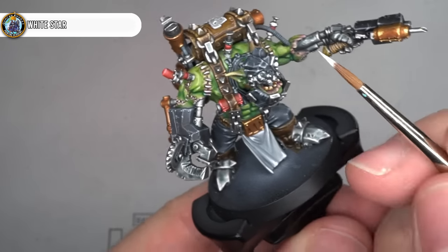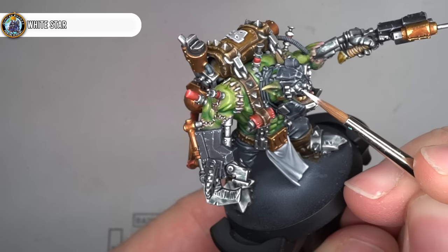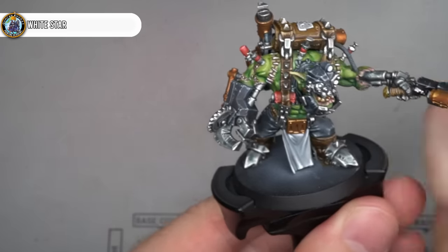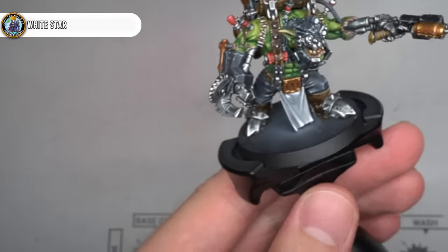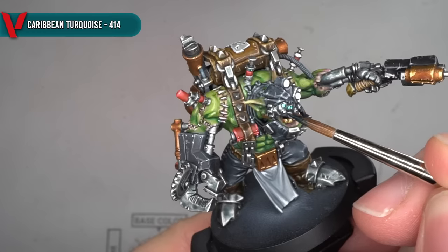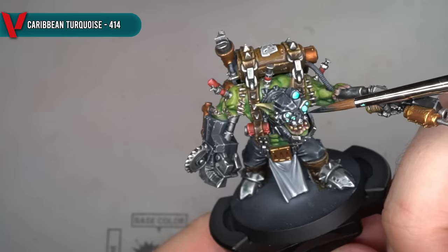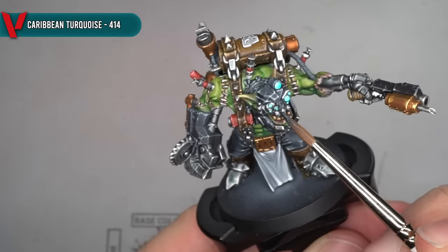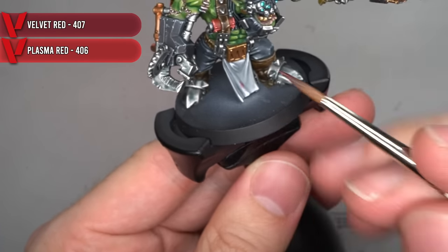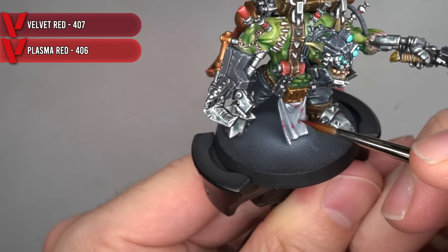All that was left to do now was to add those last few details. The first of these were the optics on Grotznik's goggles. I began by picking out the lenses with some White Star, providing a good light base colour to add more express colours to. To create a glowing blue effect, more Caribbean Turquoise was applied across the lenses, steadily built up until I had the desired glowing effect. Finally, some dried blood and gore was added to Grotznik's loincloth by splattering about some Velvet and Plasma Red.